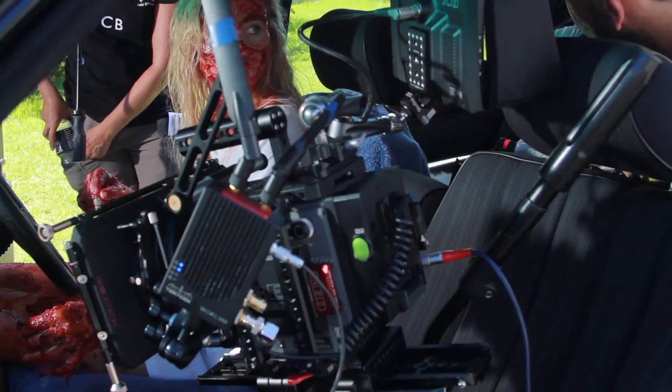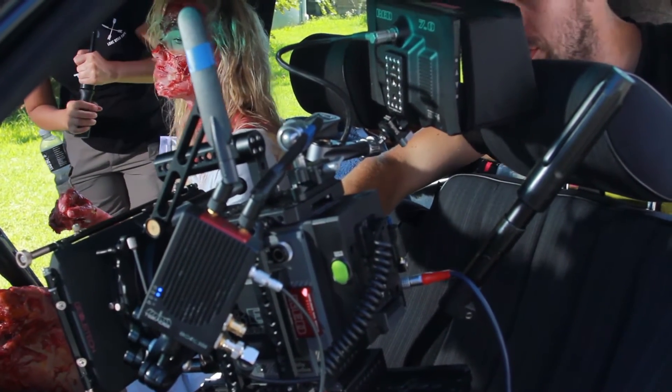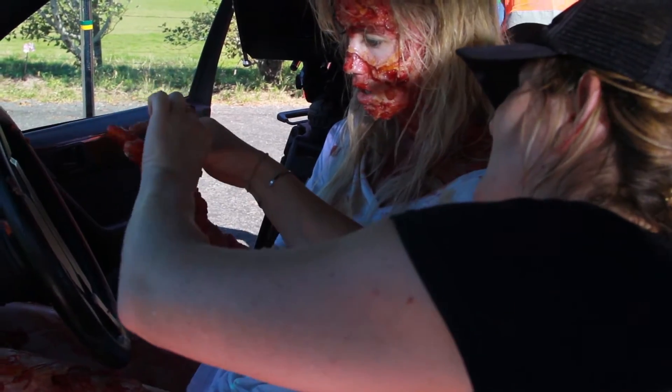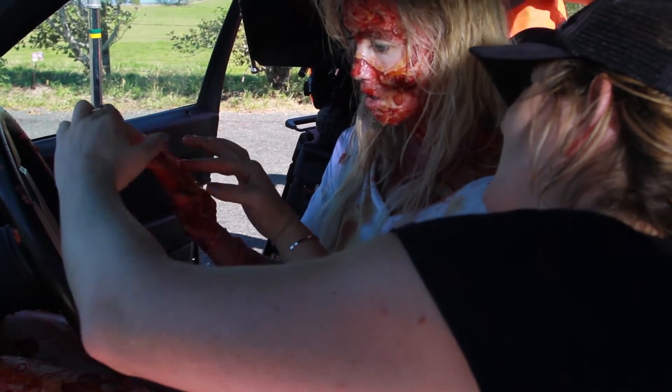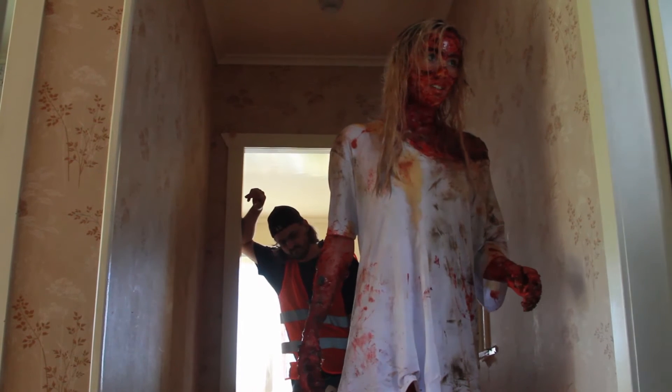Britt's makeup was a constant work in progress. You'd put it on first thing in the morning and it would be fine for about an hour, then bits would start falling off — we'd find them all over the carpet and have to pick them up so we didn't leave the place in a mess. She was constantly leaving around pieces of herself, which we said would also be an amazing album name.